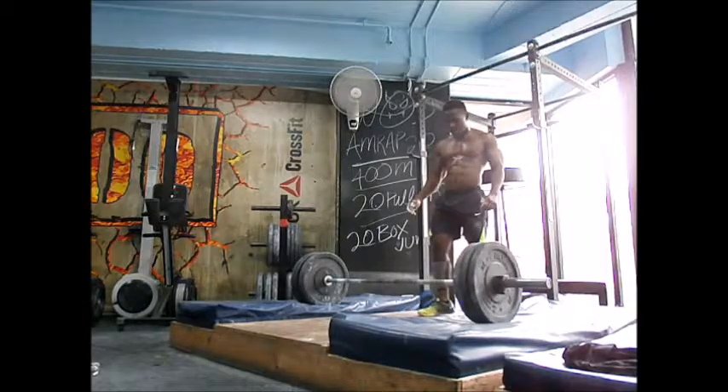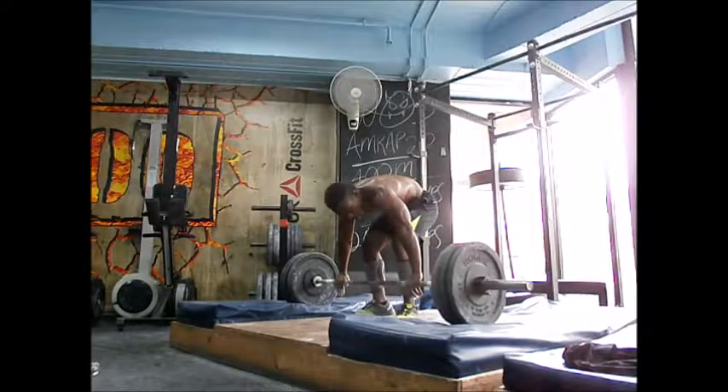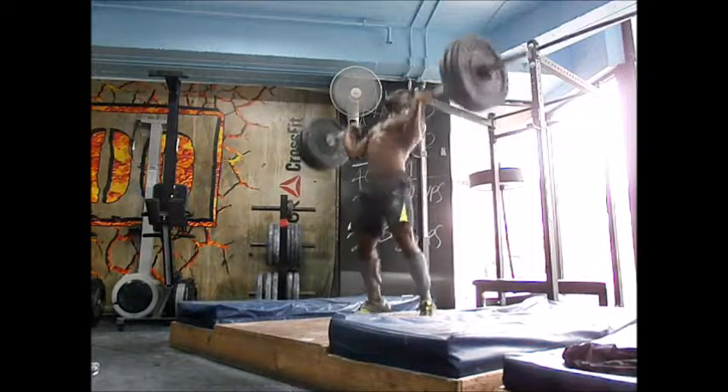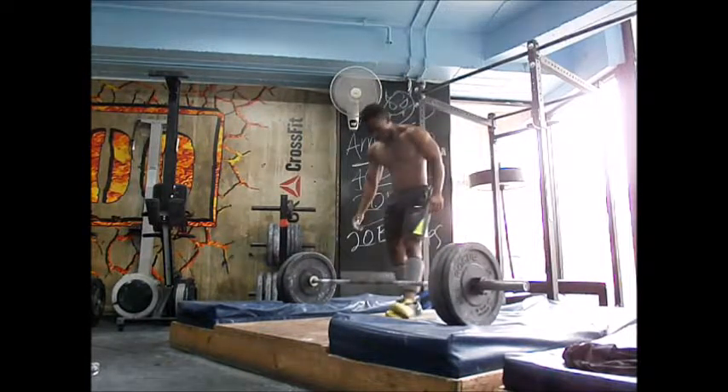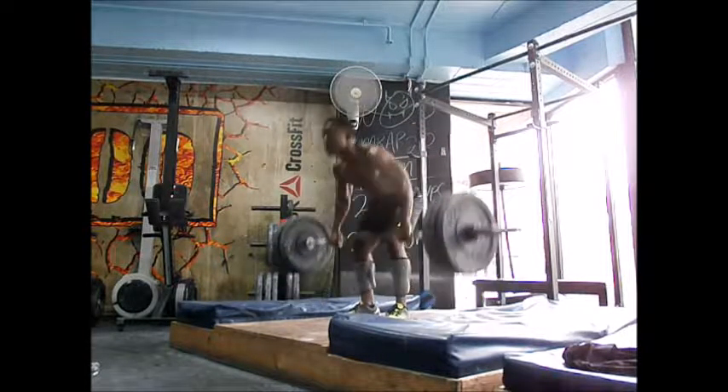One, two, four, three, go. One, two, three. One, two, three, go. One, two, three.